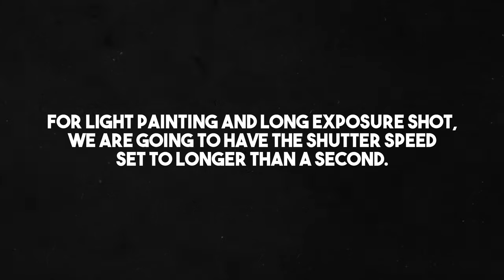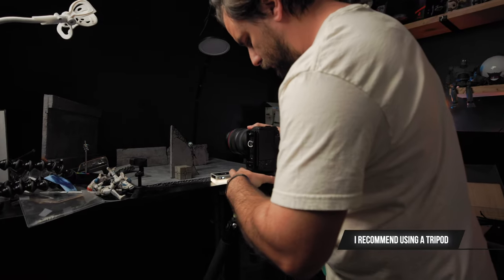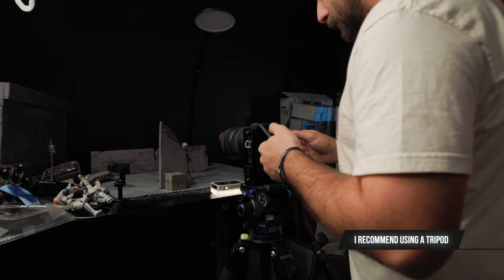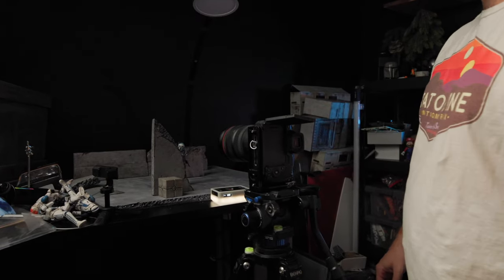So to get a long exposure, we're going to be using a one second or longer shutter speed. You're going to click it and it's going to remain open for at least a second, then it closes. It is possible to do this without a tripod, but I definitely recommend doing this with one, or at least having the camera on the ground where it's stable, just to limit any movement and get the sharpest image possible.